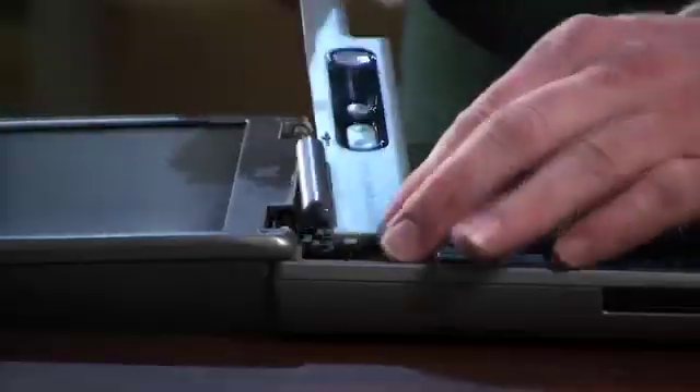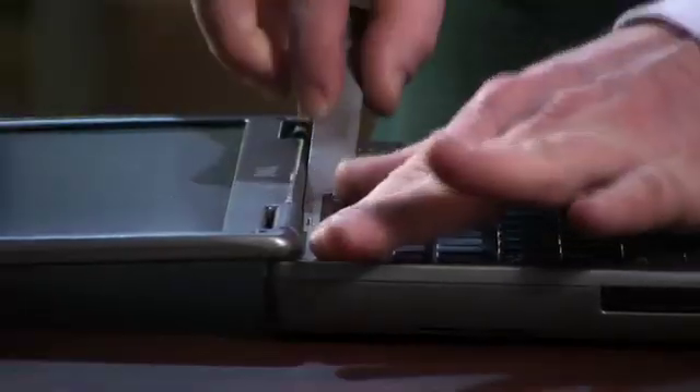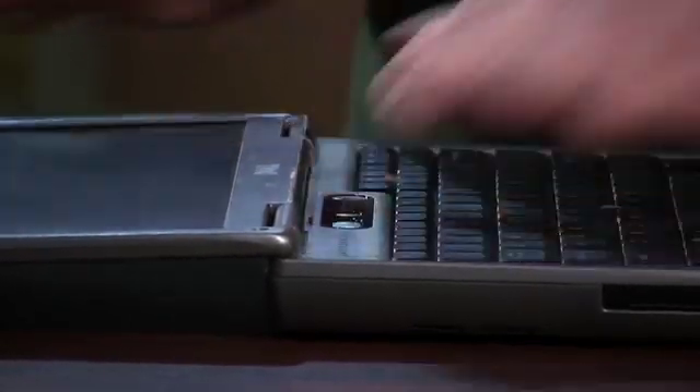Take the power bar that we took off in the beginning — you want to start on the left-hand side, work that into the little groove on the side, and just make sure you hit all the snaps all the way down and work it across.